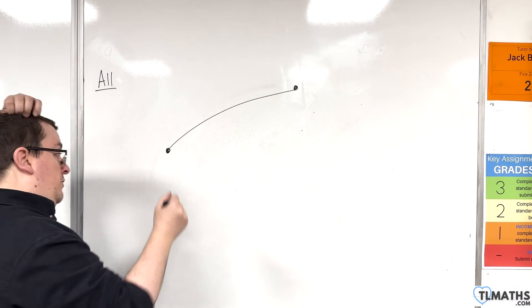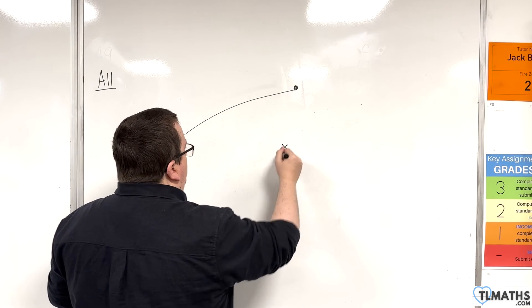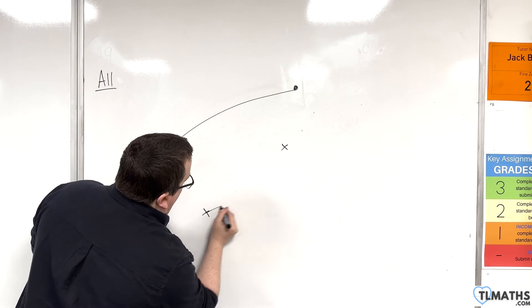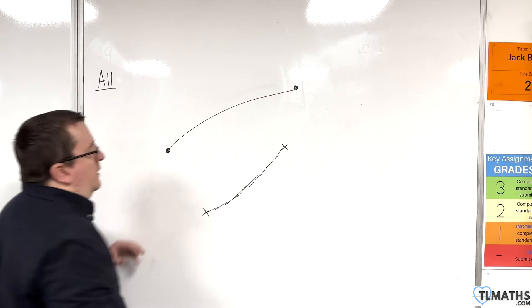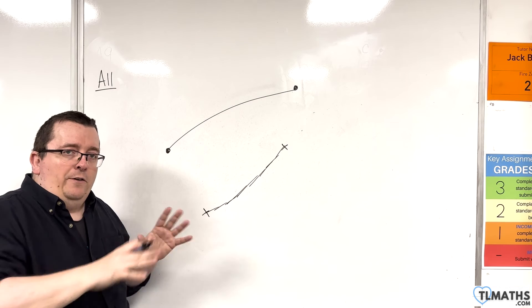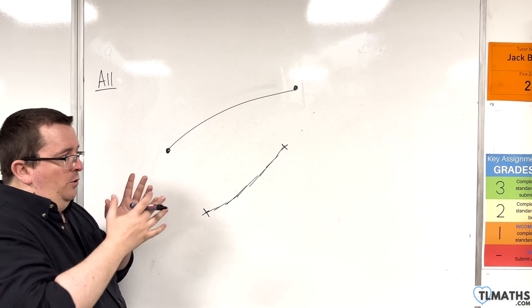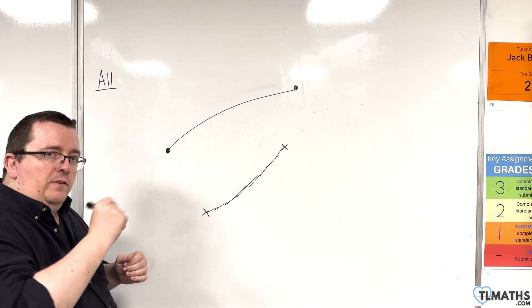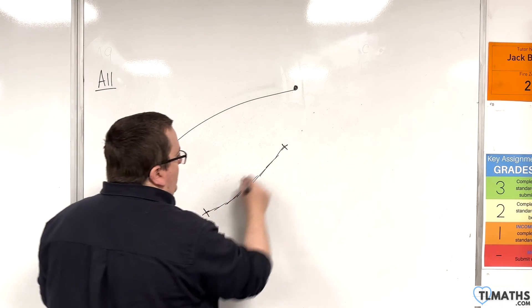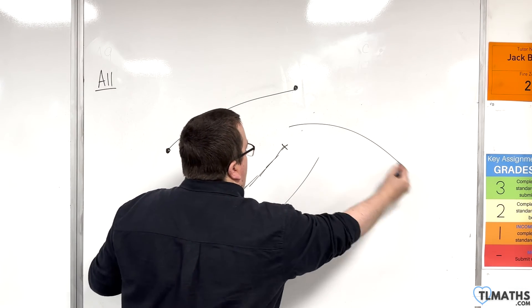So don't just look at your pen nib as you're going along, and don't do this either. I quite often see things like this going on — that's not allowed. You can't just join points up with straight lines and hope that you're making a neat curve. It's got to be one fluid motion.